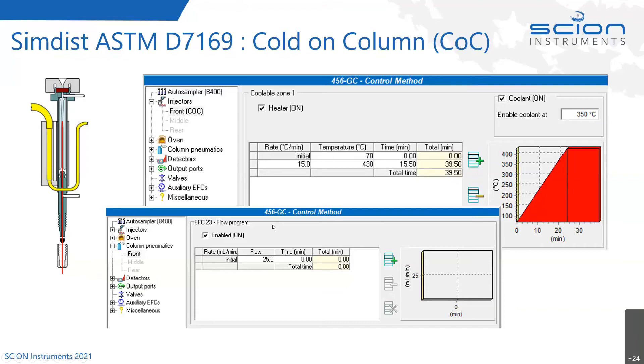For carrier gas control onto the injector, we use an electronic flow controller — not a pressure controller. It's an EFC model 23 flow controller, flowing at 25 mls per minute for this analysis. It is a megabore 0.53 ID column, so we use quite a fast flow rate through the injector, and we're also ramping it up following the oven ramp.